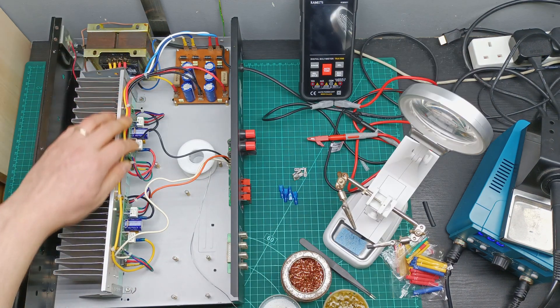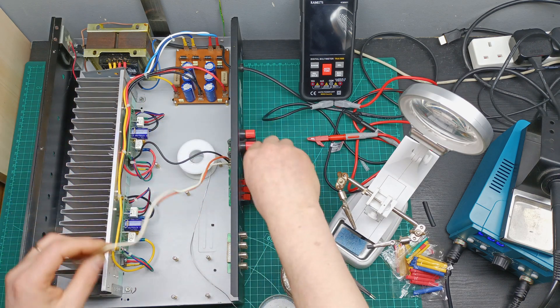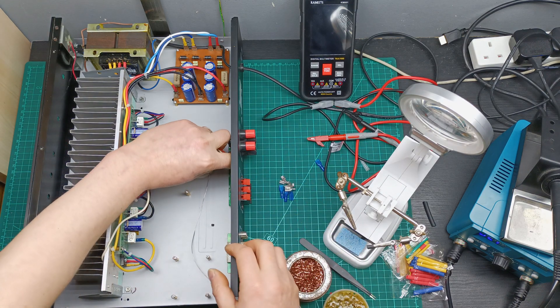The power supply is ready and the amplifier is connected. Now I need to mount the connectors to the wire that goes to the speaker, so let's do that job now.